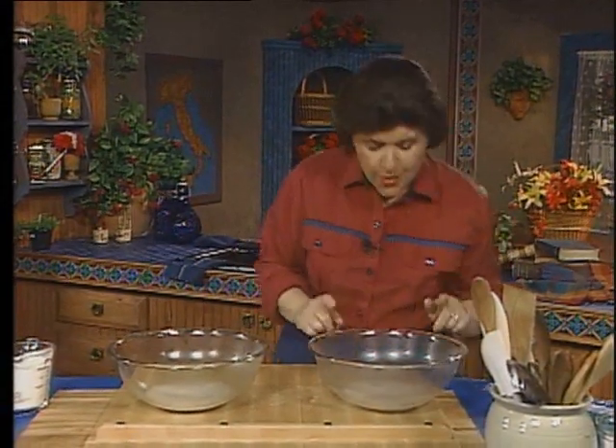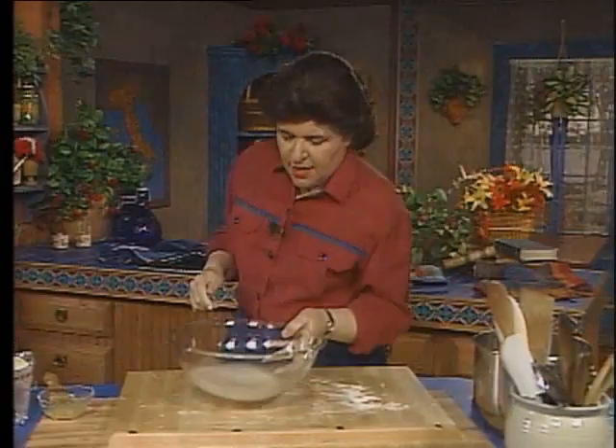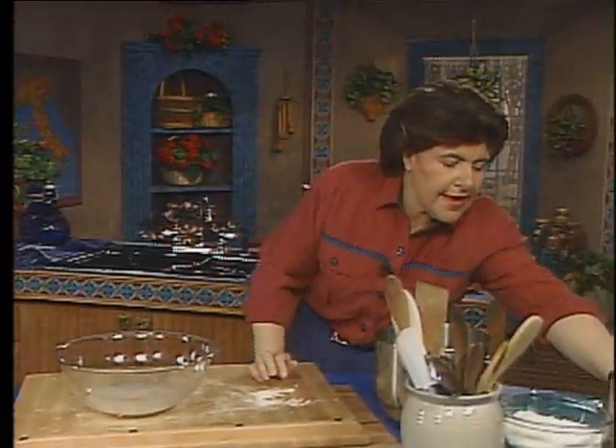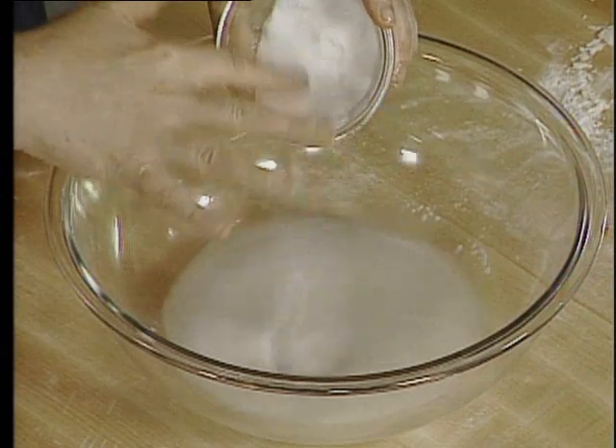In bowl number two, we have one cup of warm water and a teaspoon of yeast. It's proofed all right, and now we have to add the other ingredients. I want about two tablespoons of sugar.